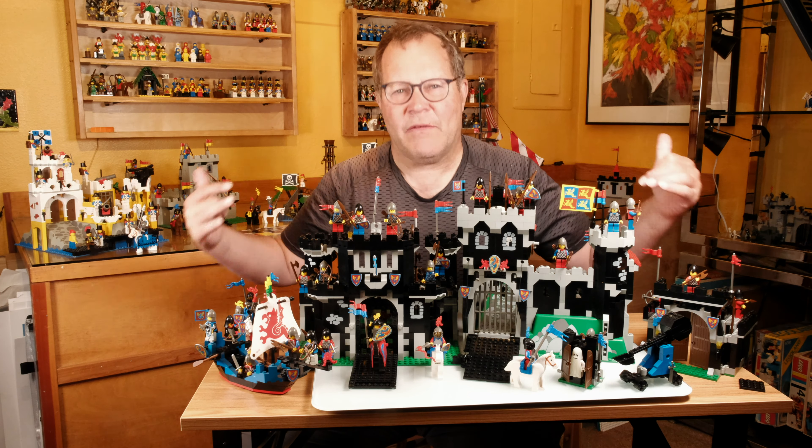This is the sister castle — the Black Monarch's Castle. We'll review that at a future time. It articulates out, so it's a little different build — a nice complementary build. But who's the Black Monarch? I don't know. We have a Black Monarch's ghost down here. Was the Black Monarch a ghost, or did he have a pet ghost? Lots of questions about this theme.